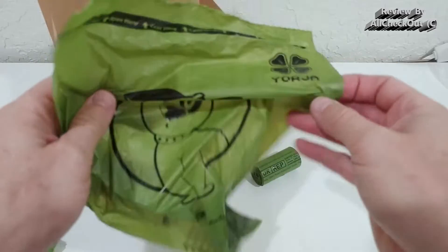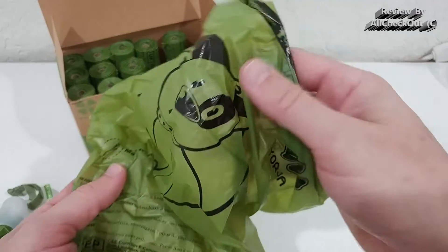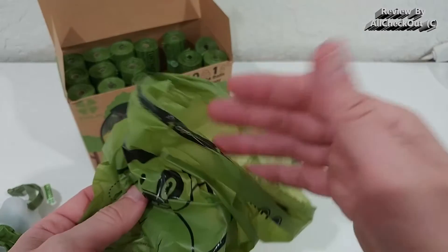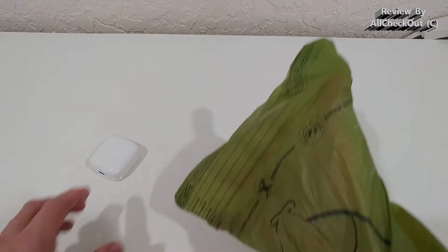By the way, these bags are very environmentally friendly. They use very little print, there is no scent, and they're made out of fully biodegradable material — cornstarch.